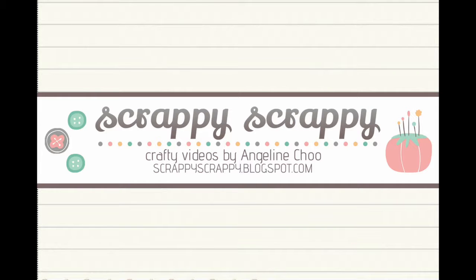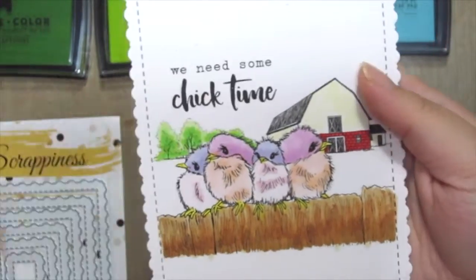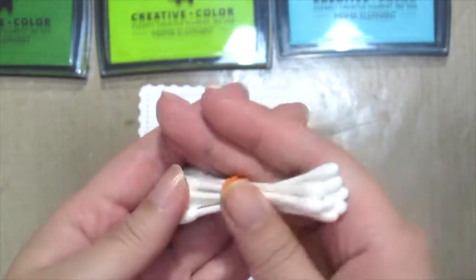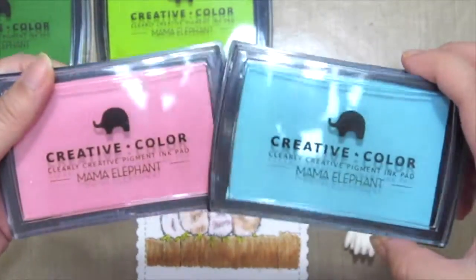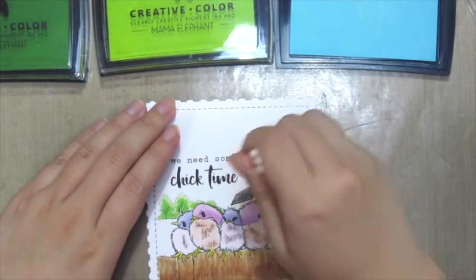Hi, it's Angeline here. I have a fun quick tip technique for you today with a Unity stamp. I'm going to use cotton buds to do my painting. I've already stamped and colored this beautiful chick image and cut it using some Cat Scrappiness die. Here I'm grabbing some cotton buds that I've already tied up using a rubber band all together, and I'm going to use some pigment inks by Mama Elephant.